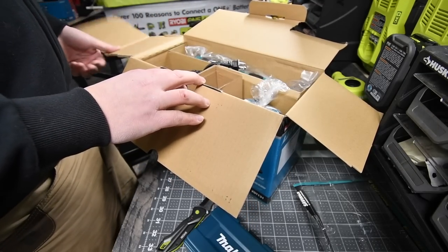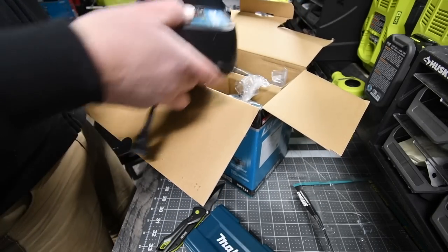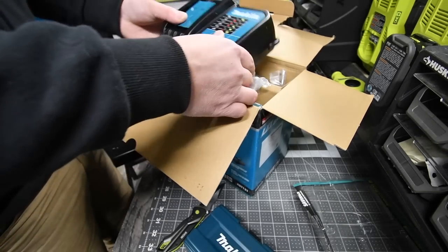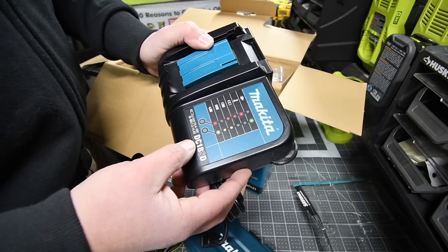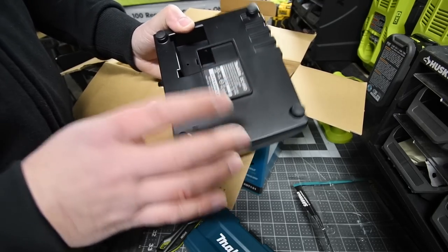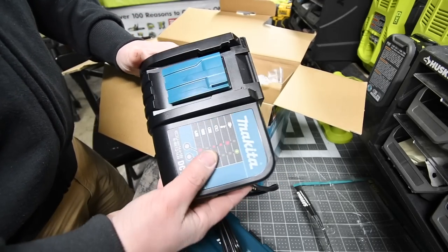The first thing you get in the box is the charger. There are also instructions and their catalog — I've got to look over that catalog. The charger is the DC18SD. I do not know if this is a fast charger or not, but unfortunately with Makita you cannot hang the charger on the wall. That's just how it comes. You do have some nice rubber stops on the bottom so when you put it on a flat surface it stays put.